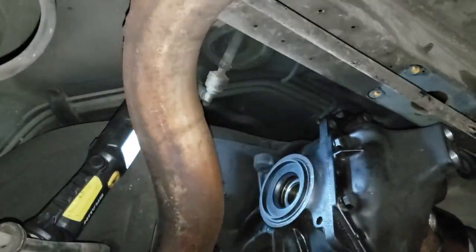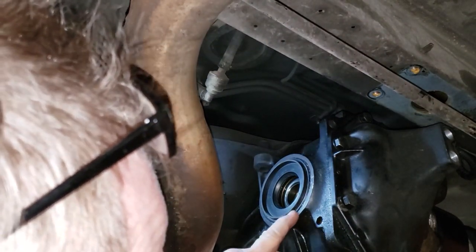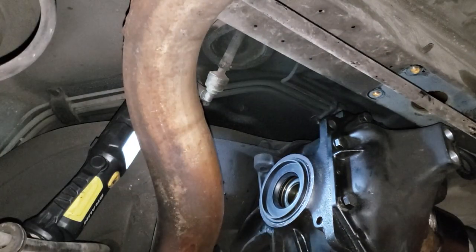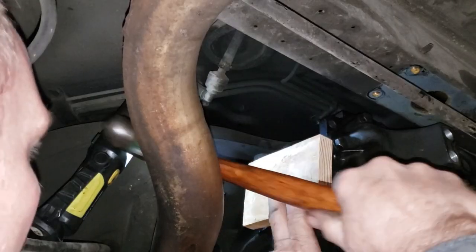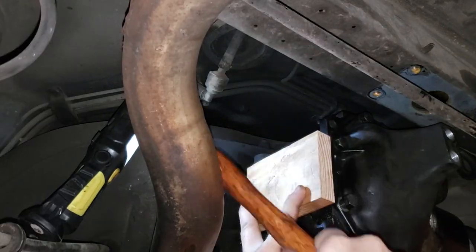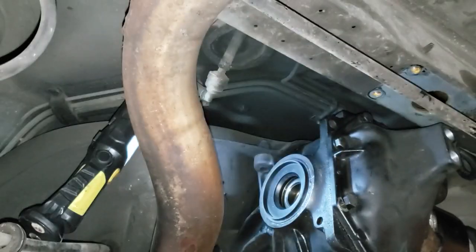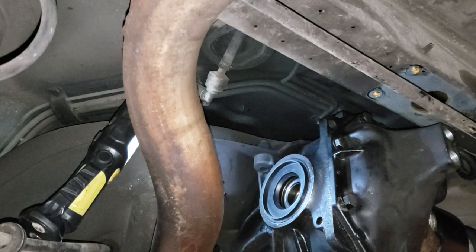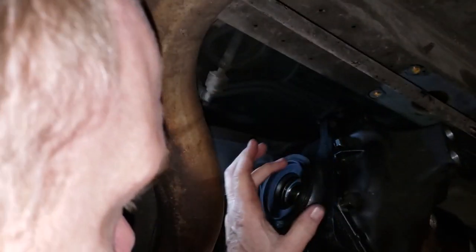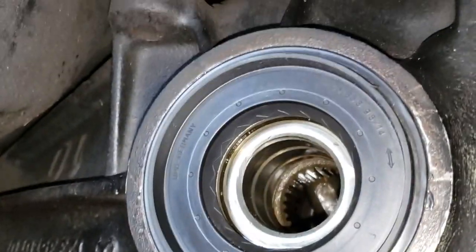What I'm trying to do is get the edge of the seal flush with the machine surface of the differential. Ladies and gentlemen, I believe we've done it. That seal is nice and flush with the outside of the differential, and we got a little bit of squeeze-out from the rind's oil that we put on the exterior.